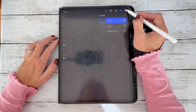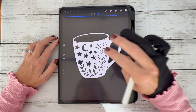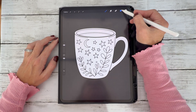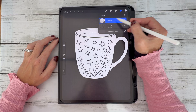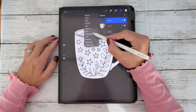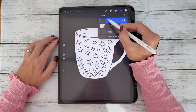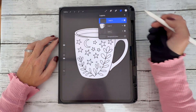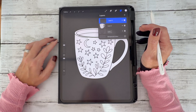Make sure layer two is selected and start dropping the colour in. For the next step, we're going to create a third layer above the white layer and call it a clipping mask. What that means is whatever I draw on this layer will stick to the white — it won't go beyond the edge of the white, which is really handy and a great way to keep your edges neat and clean.